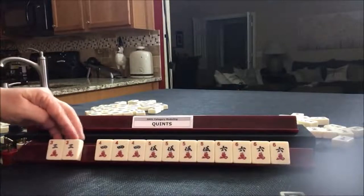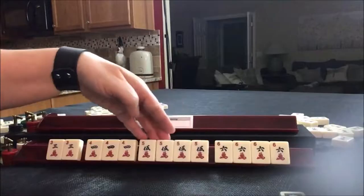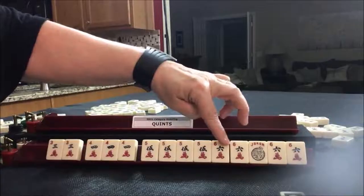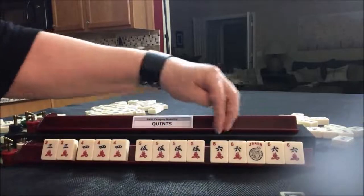Pair of threes, pung of fours, kong of fives, quint of sixes. Pair, pung, kong, quint.